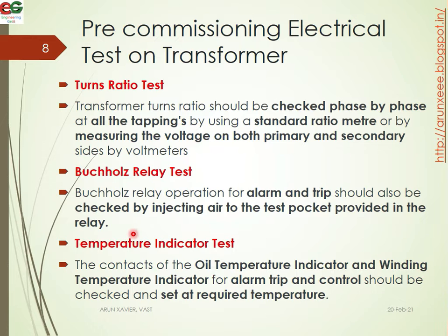For the temperature indicator test, the conductors of the oil temperature indicator and winding temperature indicator for alarm, trip and control should be checked and set at the required temperature. This covers oil temperature indication and winding temperature indication.